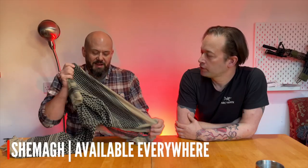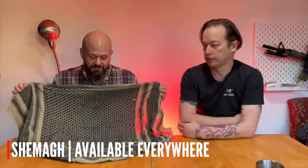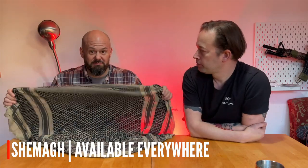Tom, we always say that every airsofter needs one of these — a shemagh. I've heard it called many things. We've all seen them, but if you don't have one, you really should. These are available on Amazon, eBay, markets — all over the place.